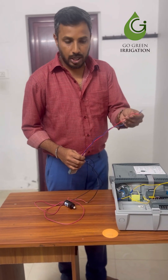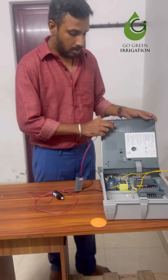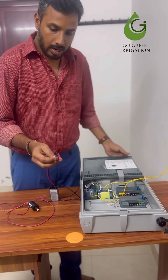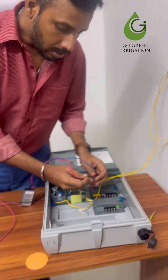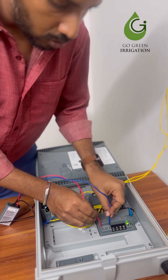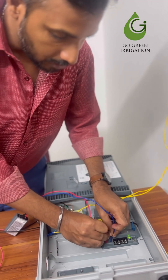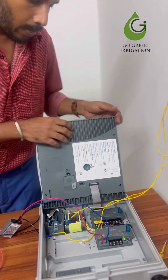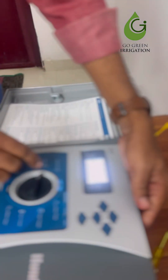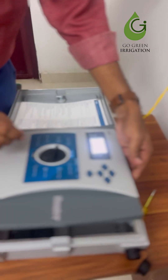To program this decoder, first switch on the controller. Insert the two wires into the port — no matter which wire goes into which port, just insert it. Then run the solenoid valve in manual mode.